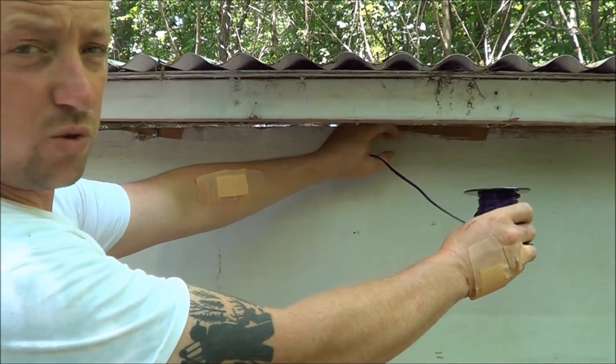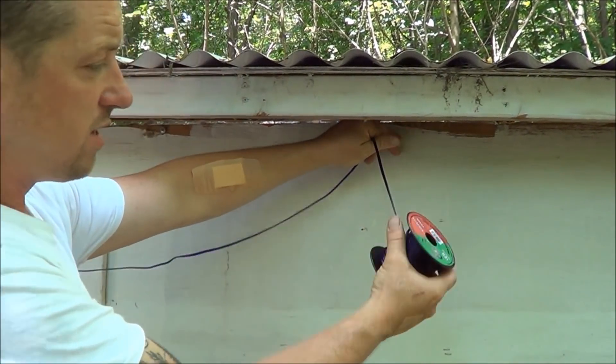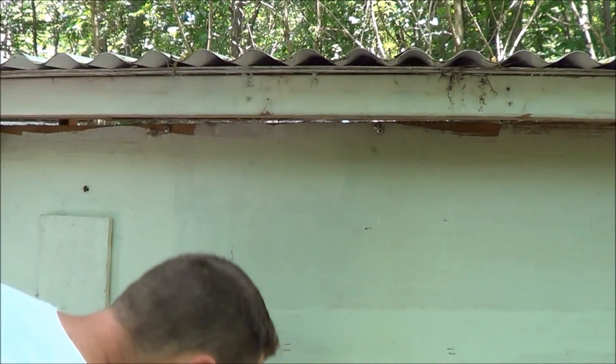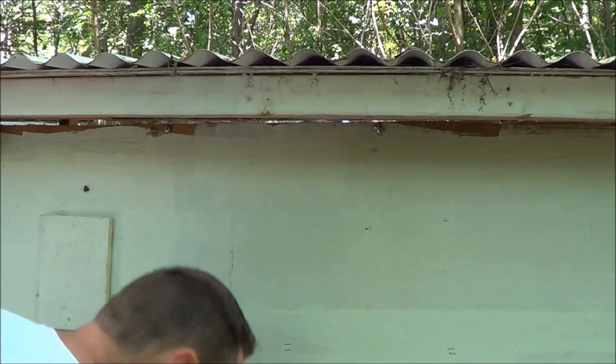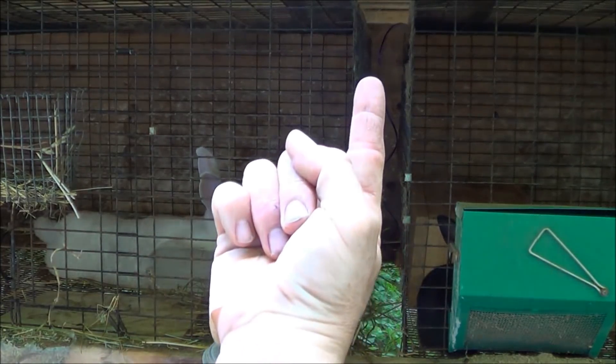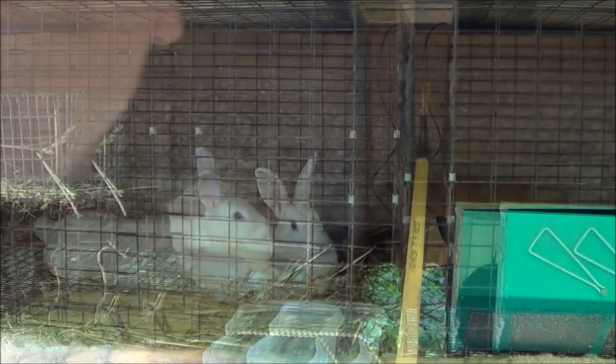Once you get the wire to where you're sending it, give it about two to three feet — that's enough to get it down the side of the cage and hooked on. You can see where the wire is popping through — we just fed it through there.